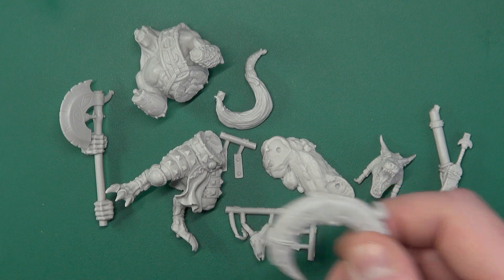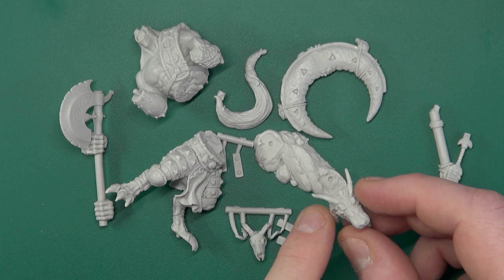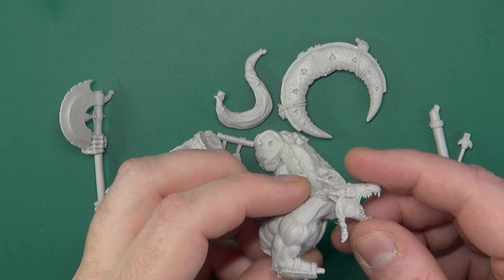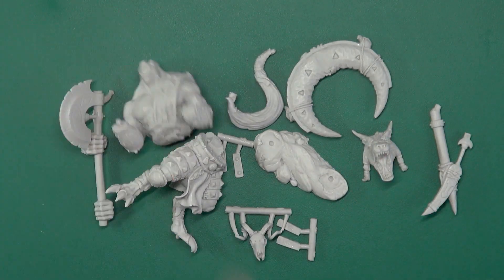It's just the sprue gates to clean up — it's clean. I'm going to give him a bit of a bath and put them all together. I should be back when that's done.